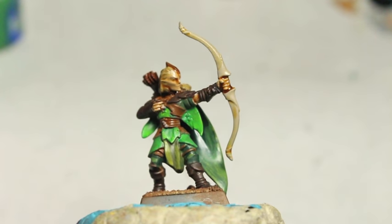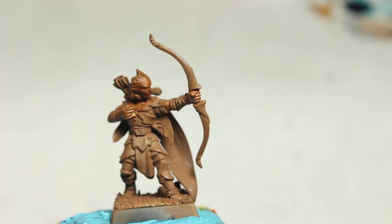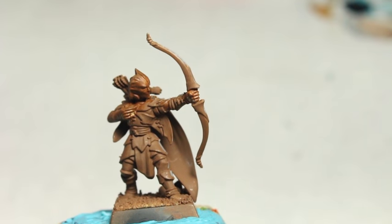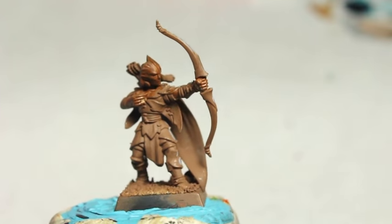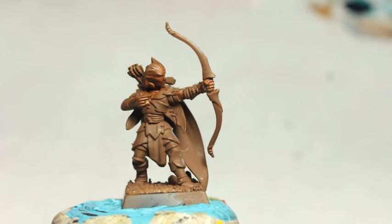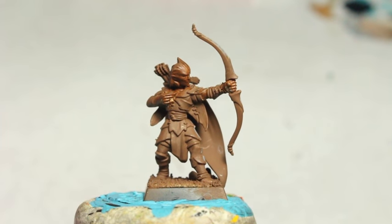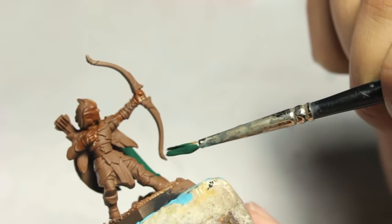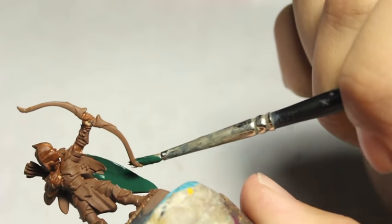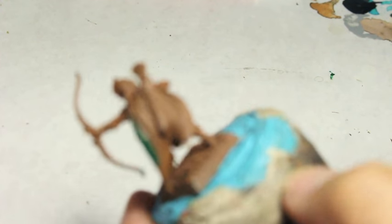To begin with, I started by painting the entire model with Mornfang Brown. This was after I built it, glued it together, let it dry, and basted it. I don't think I primed this in gray — I think I actually had a Mornfang Brown primer, so I wanted to give it a try. I like how it covered, and I think if I was going to do more of these Wood Elves, I would definitely use it again.